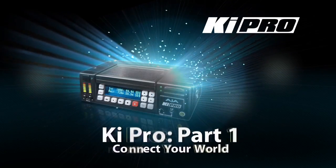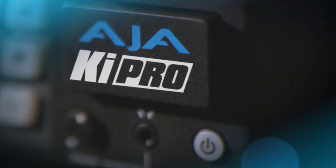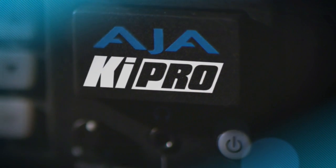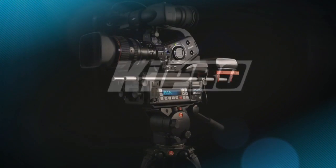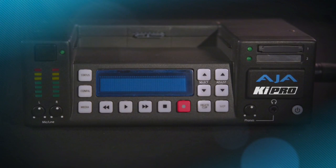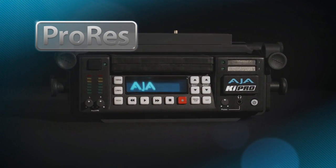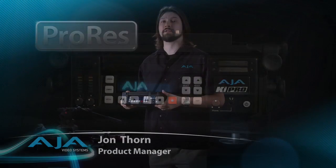Hello, my name is John Thorne, I'm one of the product managers at AJA Video Systems. In this overview video, we'll be covering the KeyPro. KeyPro is a tapeless video recorder capable of recording 10-bit 4:2:2 video on removable media. It records to Apple's ProRes 422 and ProRes 422 HQ QuickTime compression schemes, which are extremely useful because they have a direct and easy workflow with Apple's Final Cut Studio suite of applications.